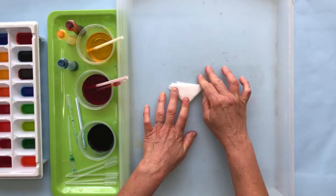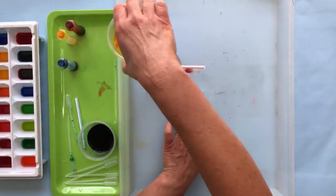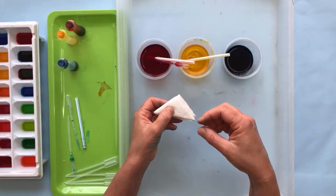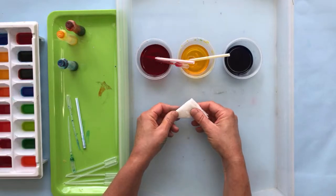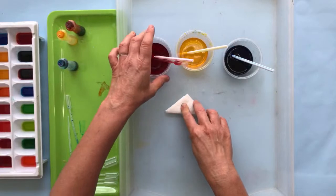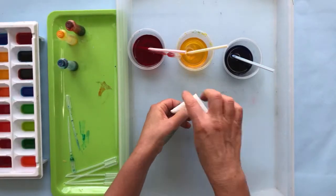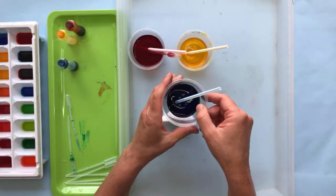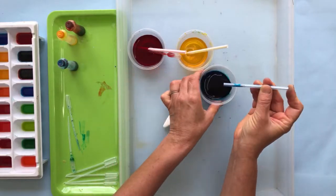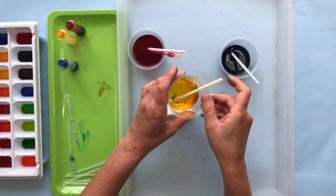Let's talk about the science in this project. Paper towels are made from trees, and paper products absorb water through a process called capillary action, where water flows through all the cells in the material — even against gravity. As we drop the dye on here, it's going to spread out and get absorbed through the fibers. To use the straw as a makeshift pipette, dip it in, put your finger on the end, and you've collected some dye to drop onto the towel.